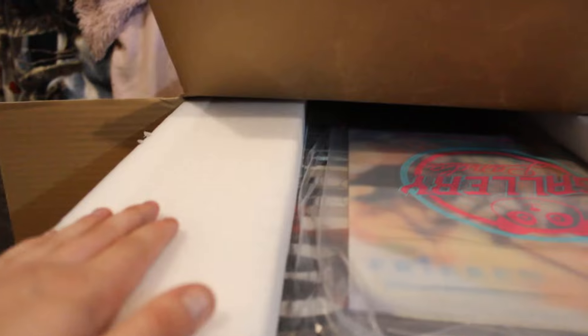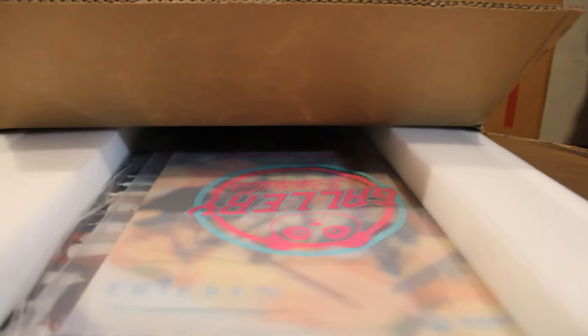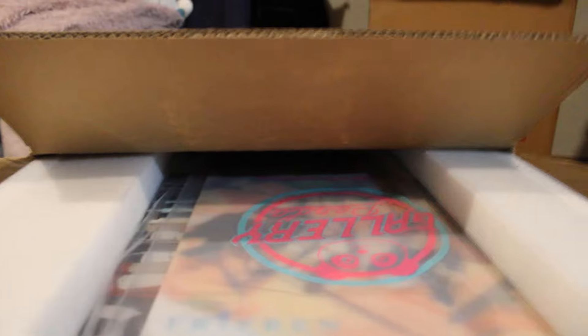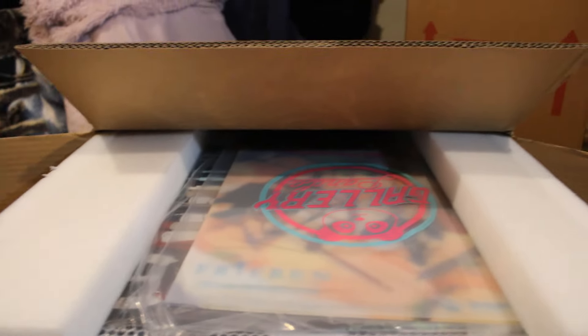I'm not gonna lie, guys — I'm kind of struggling with this box right now. The packaging — my goodness — they put this in extremely tight. It is very, very tight. I'm no professional unboxer, but they were serious about the padding here, which is a good thing. I'm glad it's taking me a bit of a struggle to unbox this. It is very difficult to get this bad boy out of the box. Let me try to finish getting this out.